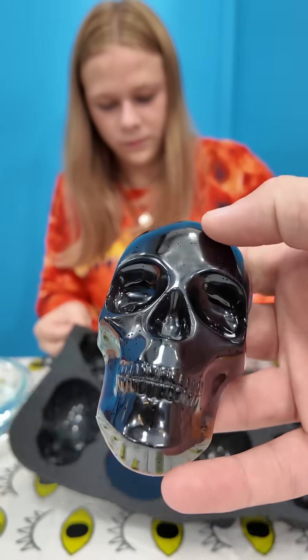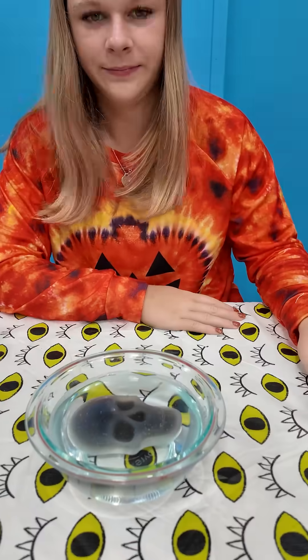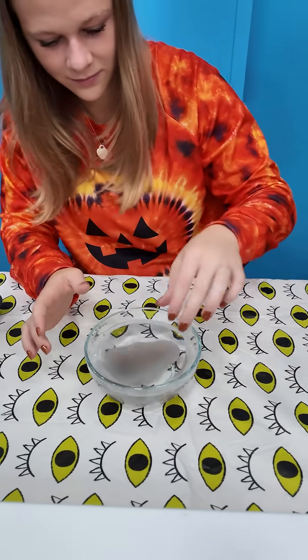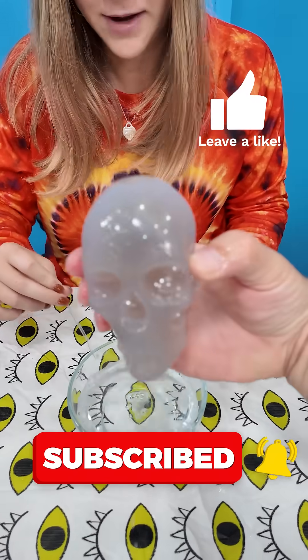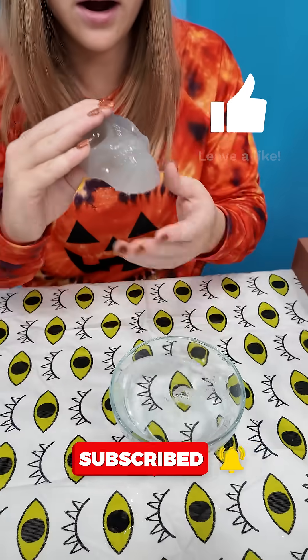And when they're put in hot water, they turn clear, right? Put it in the bowl. It takes a while to get all that mass to change colors. It's been about five minutes, so it's not completely changed colors, but it's kind of, right? That is a skull — it's clear. It's clear. Bye-bye.